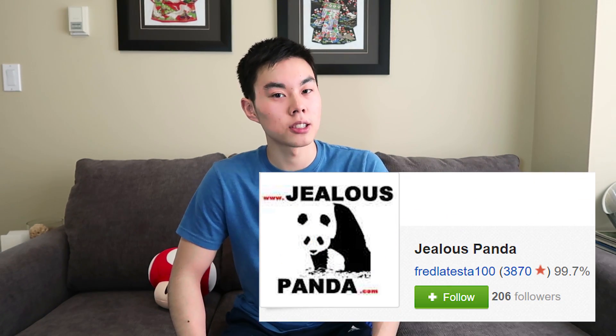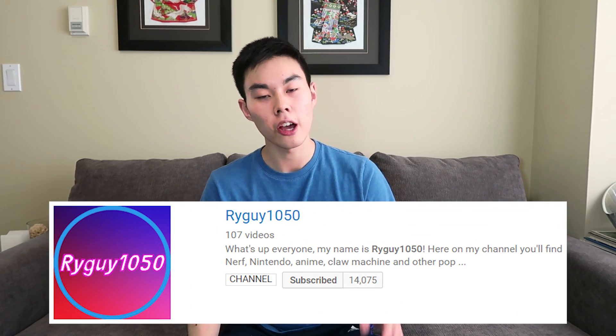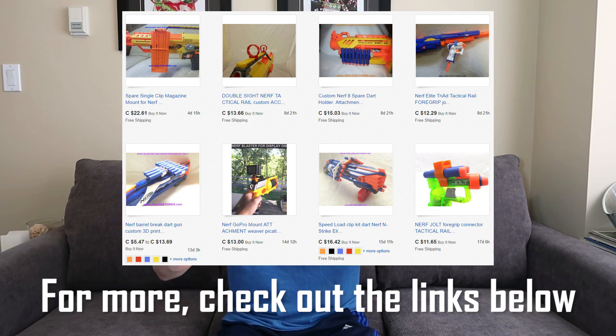All of these custom-made accessories are from Fred LaTesta. He's one of the more popular Nerf custom accessory sellers on eBay, and if you've been a fan of my old channel Ryguy1050 you might have seen my two review videos of his products. He was kind enough to send me a third batch of items, and I wanted to compile all of my favorite products he's sent me over the years. Big shout out to Fred LaTesta — check out his eBay store and his regular store jealouspanda.com down below in the description.